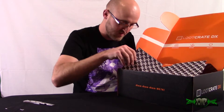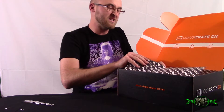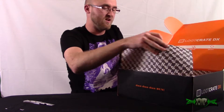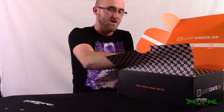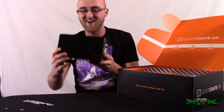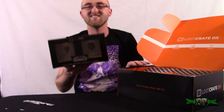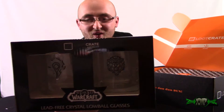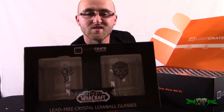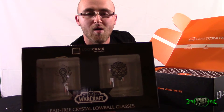Right away you immediately see this kind of packaging paper type deal - oh I ripped it, I'm just ripping it. All right, freaking sick! So the first thing you're going to see are World of Warcraft lead-free crystal lowball glasses.